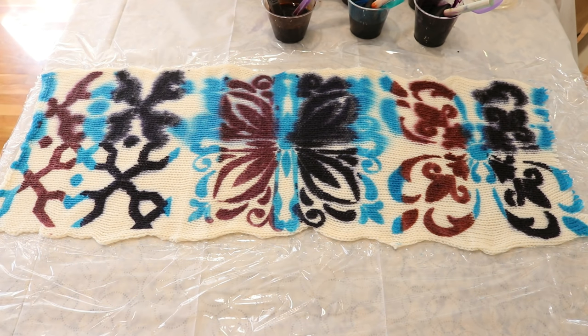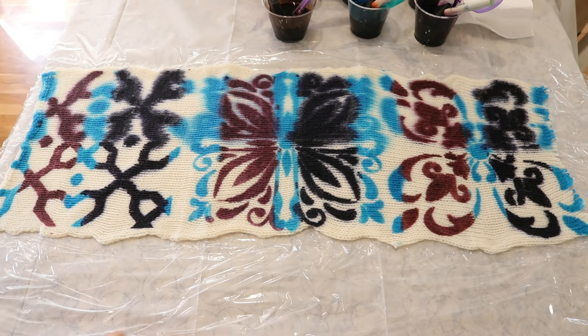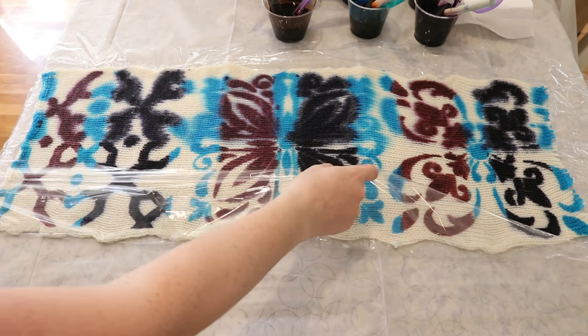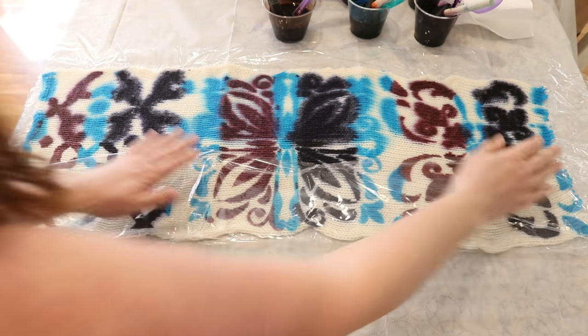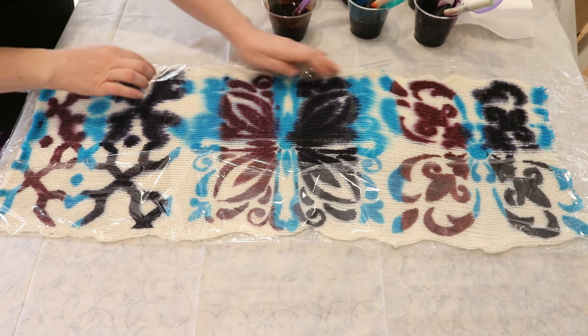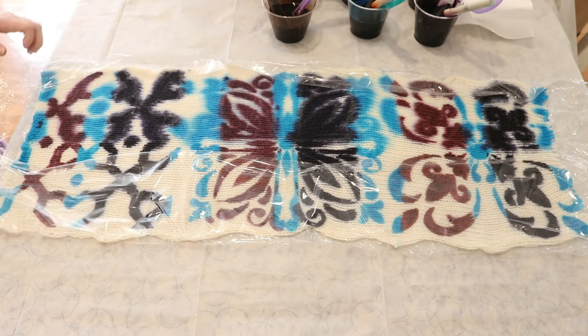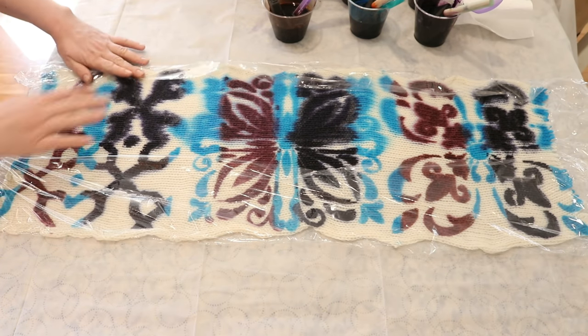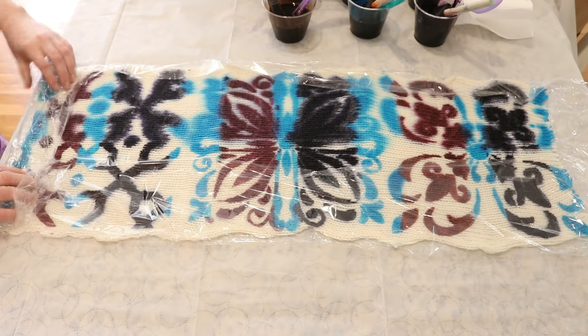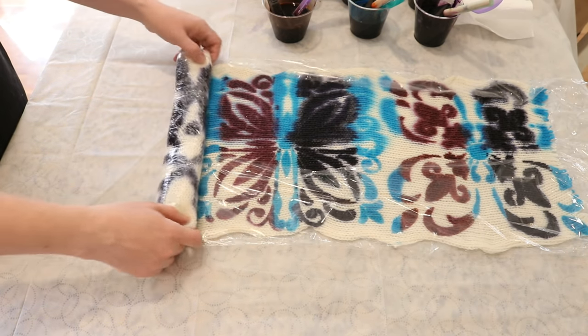There will be affiliate links to the guar gum, the stencils, the yarn, and a lot of the things that I used in the video description. Now we need to steam our blank to set the color. I am curious if I were to have put the blank through my spin dryer to remove a lot of the excess water at the beginning, if I would see as much spread — so that is something worth exploring in the future.